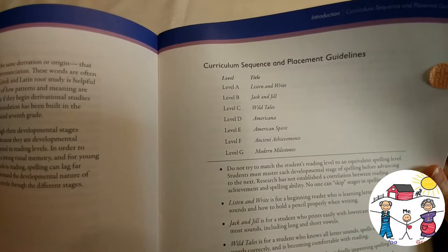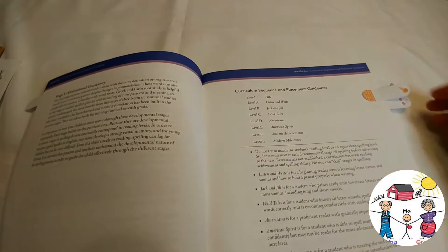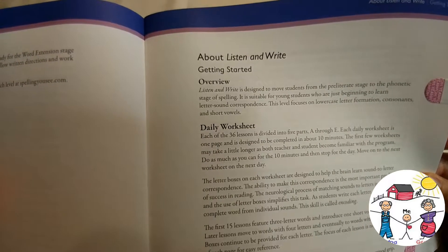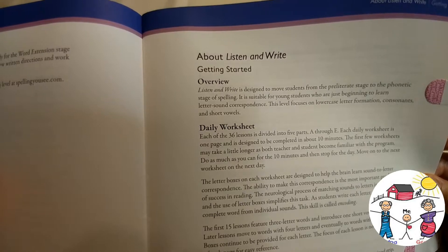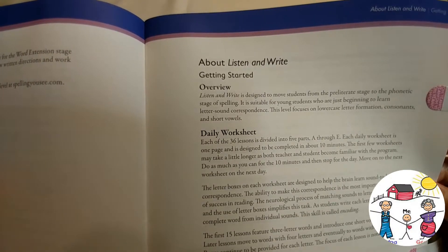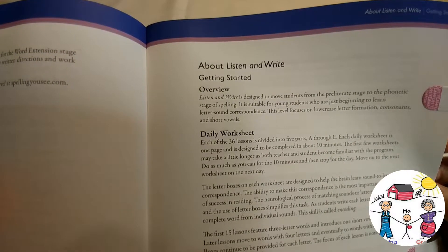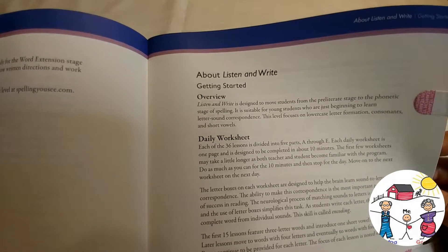I've heard some good things about it — I haven't used it yet myself, but I'm pretty excited to start it, hoping we'll love it as much as we love Math-U-See. The overview says: Listen and Write is designed to move students from the pre-literate stage to the phonetic stage of spelling, and is suitable for young students just beginning to learn letter-sound correspondence. This level focuses on lowercase formation, consonants, and short vowels.